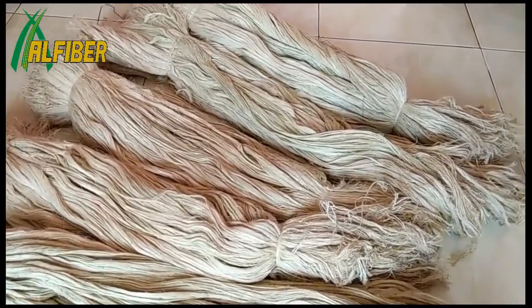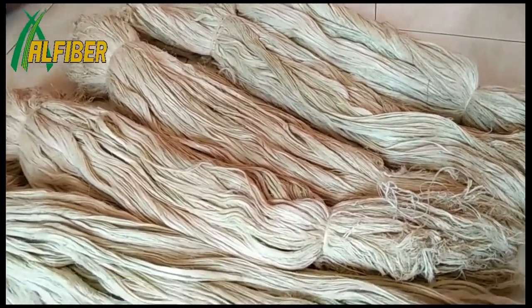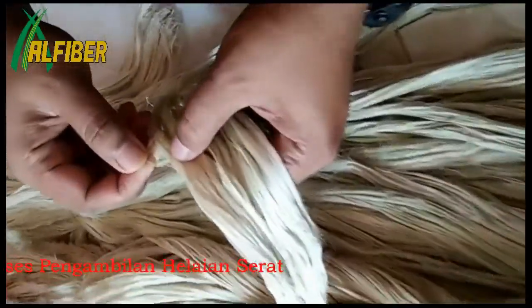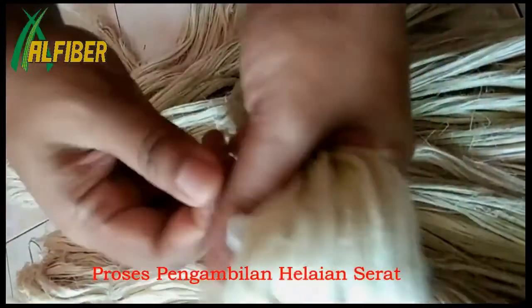Before dipintal, the condition of serat daun nanas still looks like this, where we must remove it into the layer of serat. Adapun cara pengambilannya dimulai dari bagian tengah seperti ini.